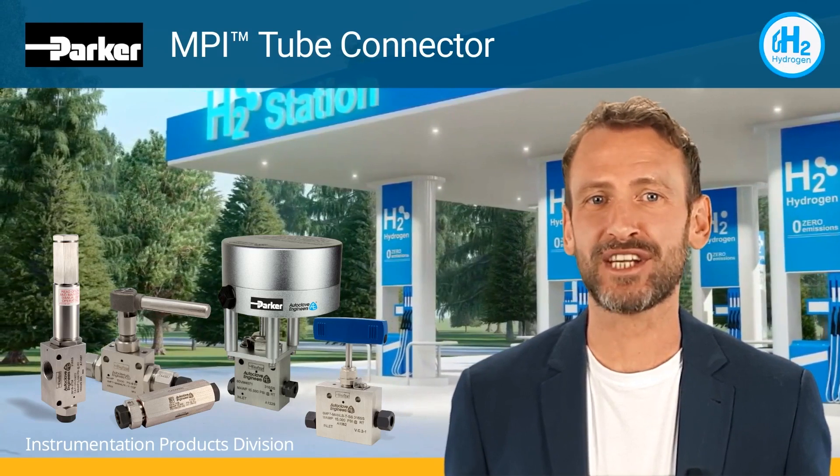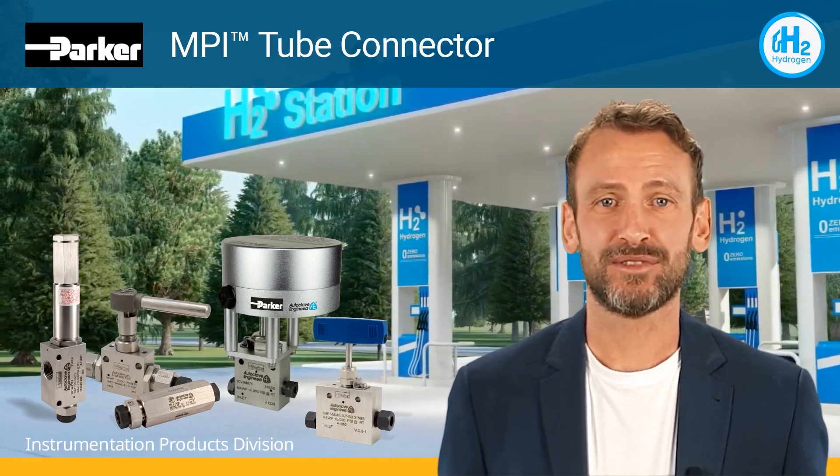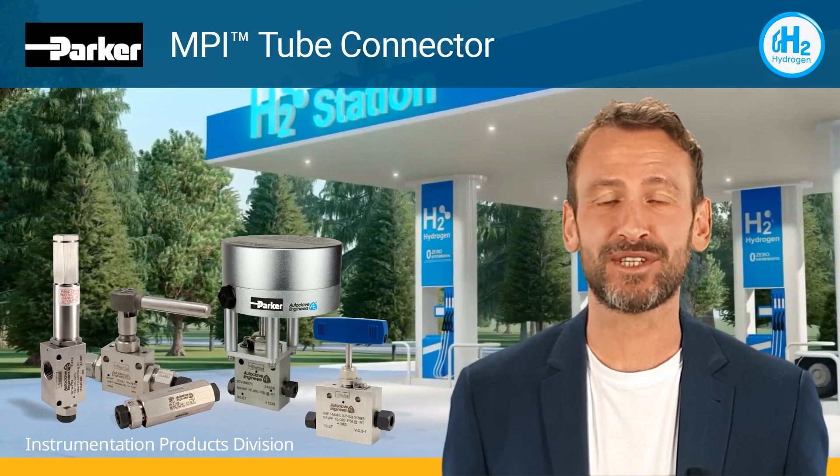While there are a variety of tube fitting and valve options that may be applicable to hydrogen systems, very few can meet the demanding requirements of sealing and controlling hydrogen. MPI valves and fittings meet those requirements.